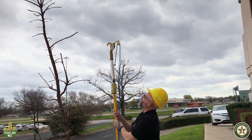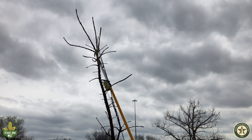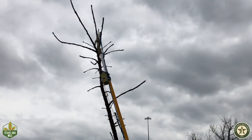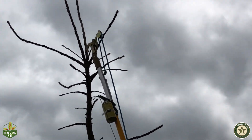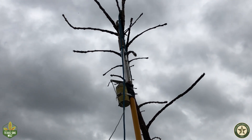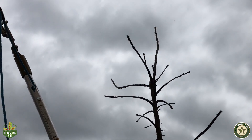We will be trimming a co-dominant stem on this oak. The stem on the right is the true leader and the stem on the left will be removed to reduce competition with the main stem. Get as close to the tree trunk as possible and make sure your cut is just outside the branch collar.